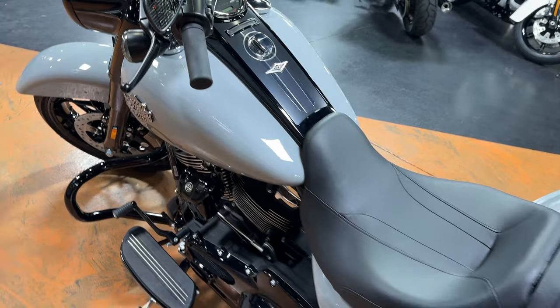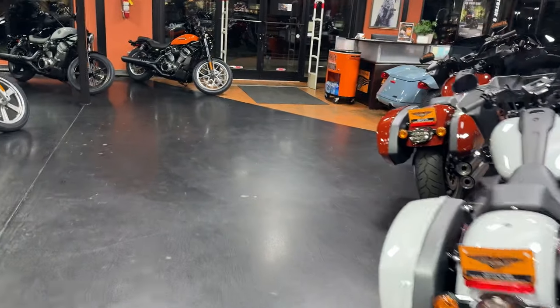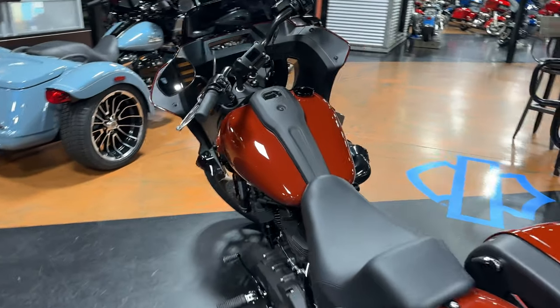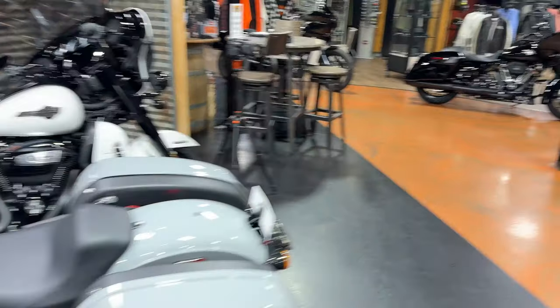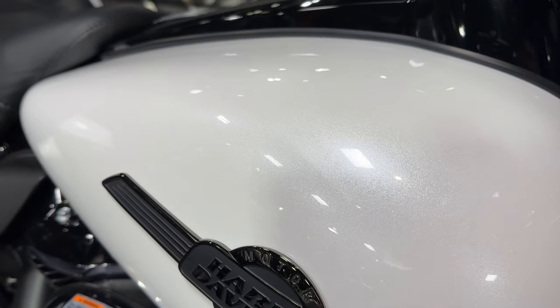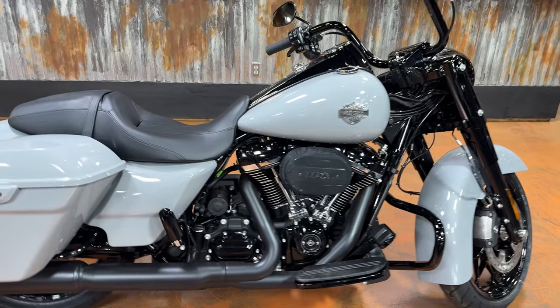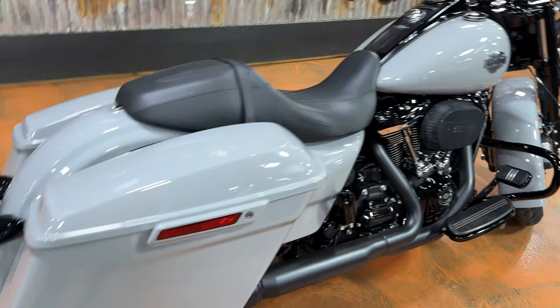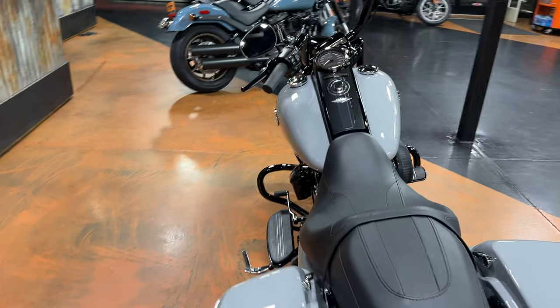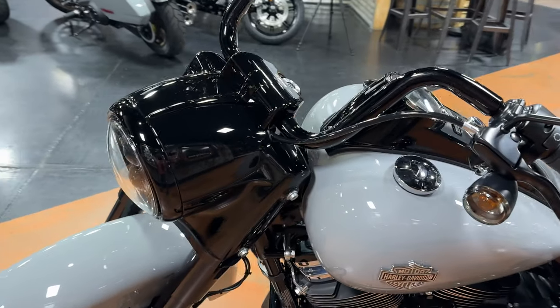Your colors will be Billiard Gray, which is the one we're looking at now; Black, your normal Harley-Davidson black; Red Rock, which we happen to have right over here; and White Onyx Pearl, which I absolutely love — doesn't really do it justice but that is a beautiful color. Billiard Gray is now the standard color with no upcharge. Black will cost you an additional $500, Red Rock is an additional $650, and White Onyx Pearl is an additional $700.